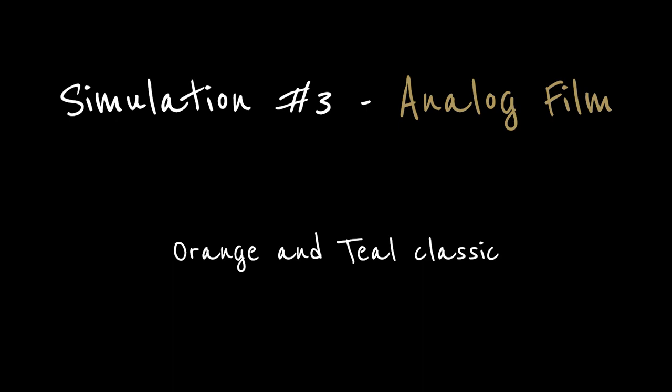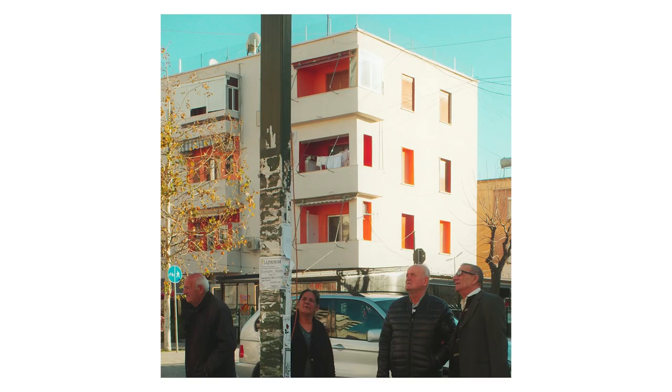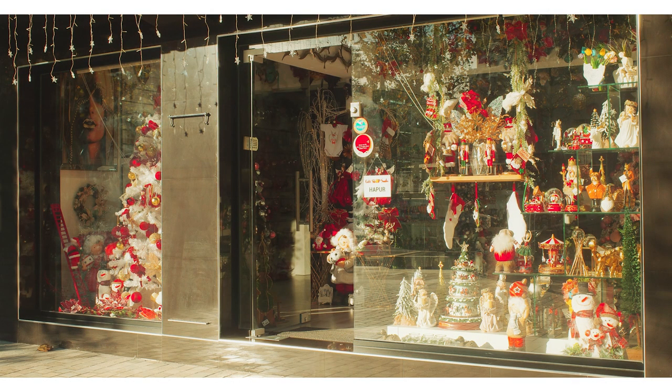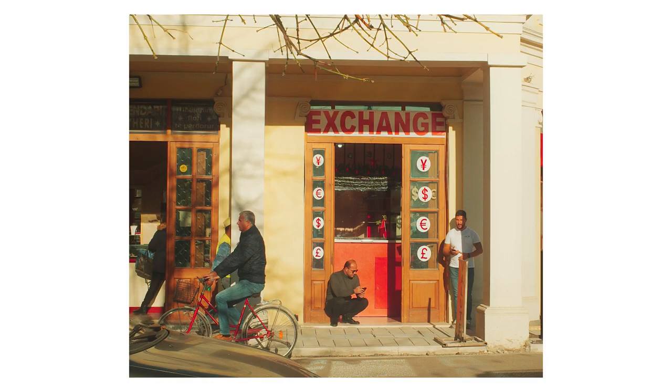Finally, the last one: Analog Film. This features the well-beloved color combination of orange and teal that's so popular in presets and in movies. Without question, this was my favorite recipe of the three I tried this week, and probably my favorite recipe of the eight or nine total that I've tested so far.